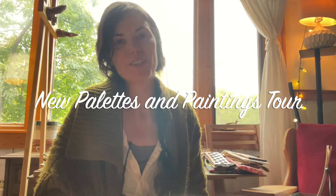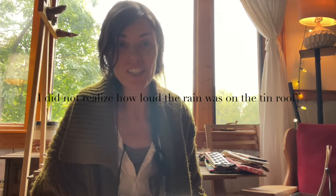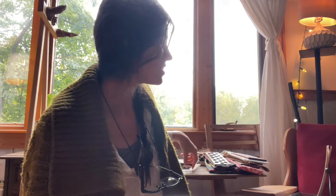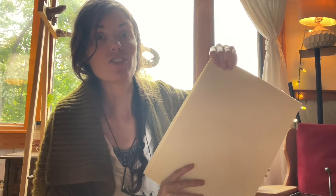Hello everybody! I am so glad to be back with another video. It's been a little while — a kind of a long time — and I'm excited to share some more. Today's video is going to share some of the new work I have coming out. I'm a full-time artist here in the Southern Appalachian Mountains, and I've been working on all these wooden palettes that I'm going to go through one by one with you. I've also been working on a new set of paintings that I'm going to share when I flip the camera down.